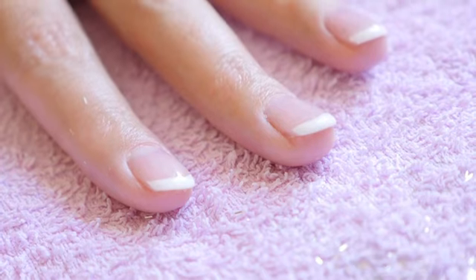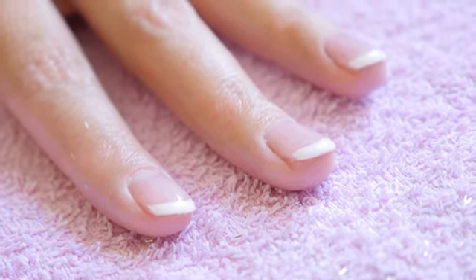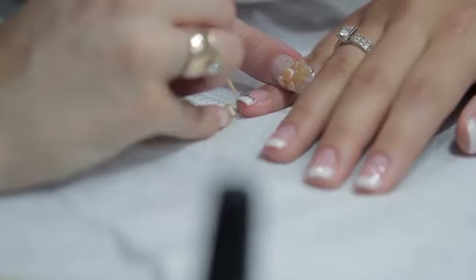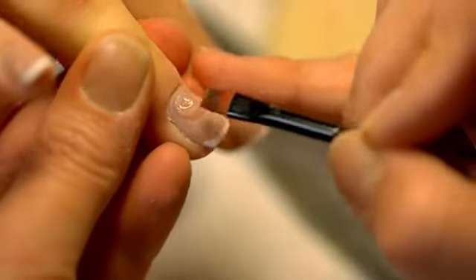Long nails have become very fashionable over the past few years, thanks in part to the movie The Nanny Diaries. Nowadays, long, elegant, artistic nails are in. This is especially true for teenagers who want to look their best with the perfect fashion statement.